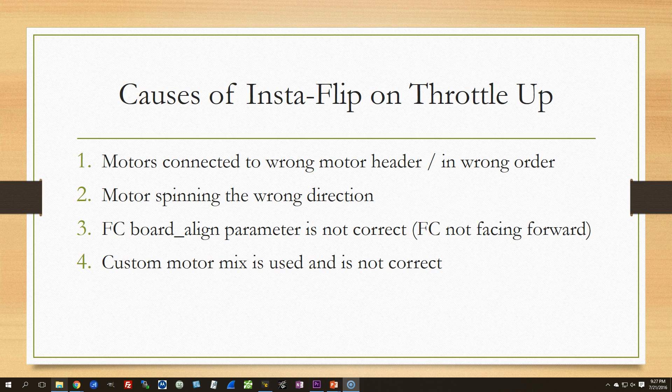If a motor is spinning the wrong direction — clockwise versus counterclockwise — you'll get an insta-flip. Interestingly, having the props on wrong, backwards, or upside down will not cause an insta-flip. It will cause the prop to not make thrust, but it will not cause the prop to make the opposite thrust of what the PID controller is expecting. So props are not a cause of insta-flip — they can cause other problems, but not insta-flip.